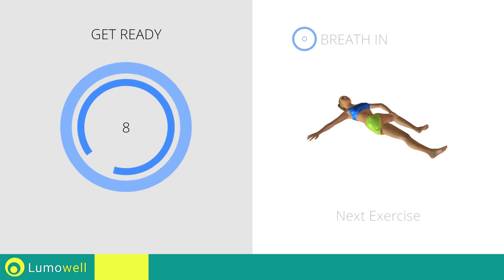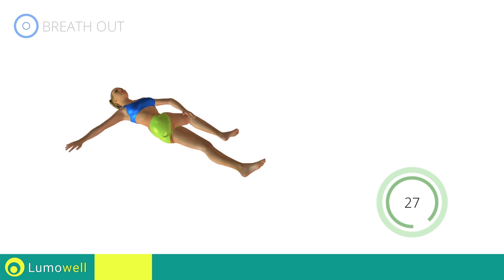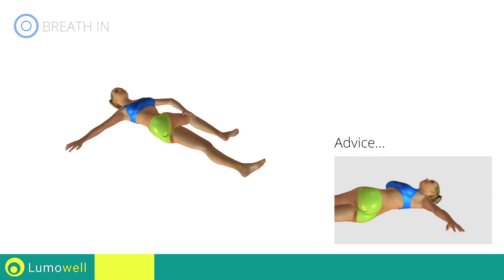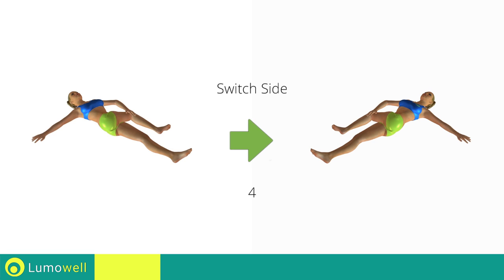Next exercise: spinal elongation. Be sure not to lift your shoulders off the floor during the exercise. Switch sides in the shortest time possible.